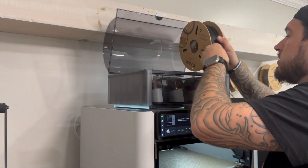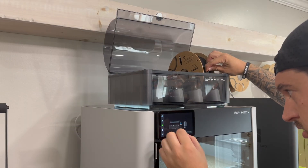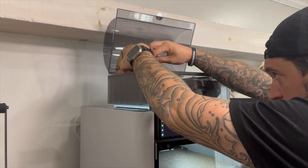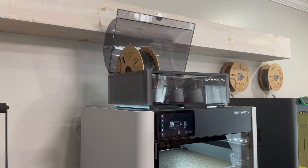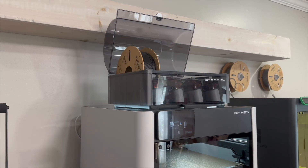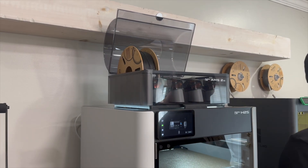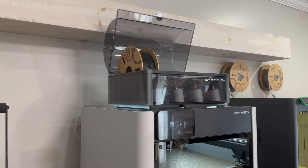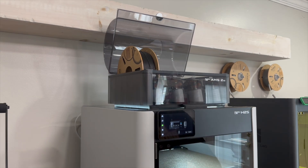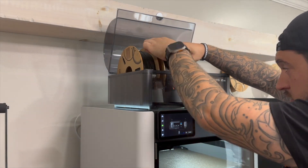This is my first time with an AMS so I'm trying to figure out how it all works. You have slots one, two, three, and four going from left to right. The screen tells you how they should go and it just starts going. It's kind of loud at first when it's cycling in the filament — kind of startled me like maybe I wasn't doing it right — but it all works out. I'm just going to start off with two rolls so we can get our test print going.